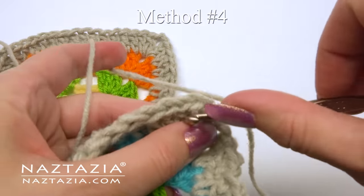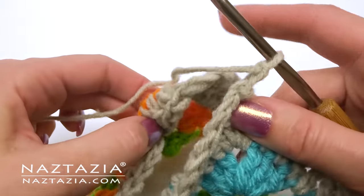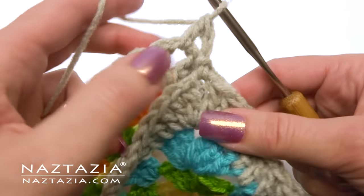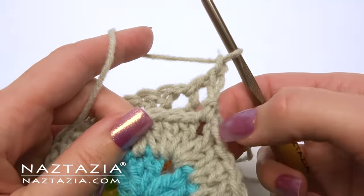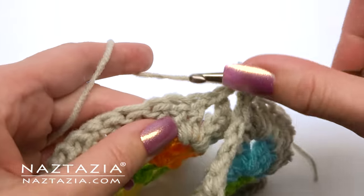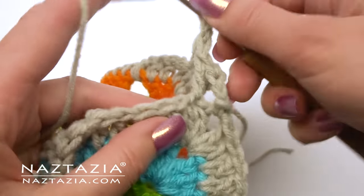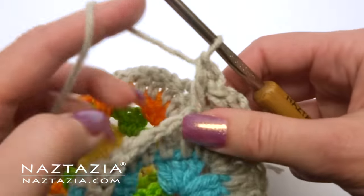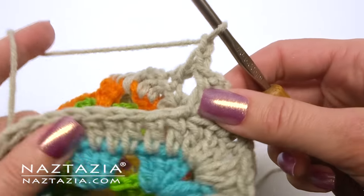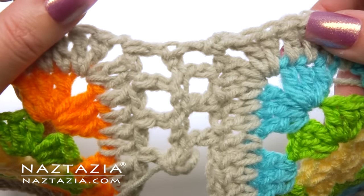For method number four we're going to make a mesh between the squares. Connect your yarn in the corner of the front of one square and chain two. Then make a double crochet in the corner of the back square. You can see how the two squares are joining together. Now chain one, skip a stitch and make a double crochet in the next stitch. Then skip a stitch on the back square and make a double crochet in its next stitch. Chain one, skip a stitch on the front square and make a double crochet in its next stitch. Skip a stitch in the back square and make a double crochet, and repeat. You can see how this forms a nice mesh design between the squares.